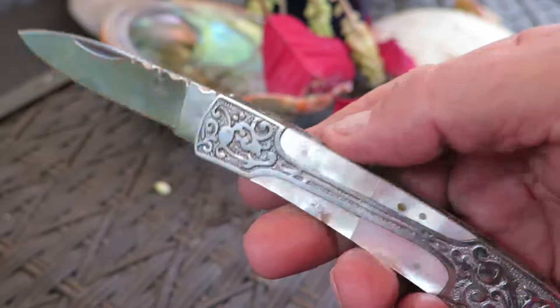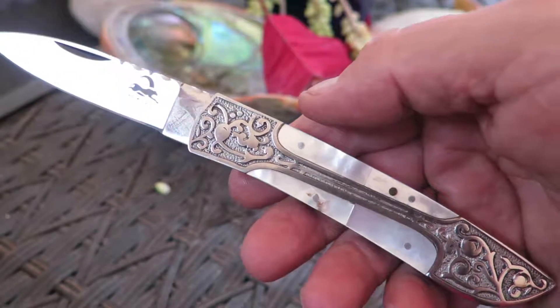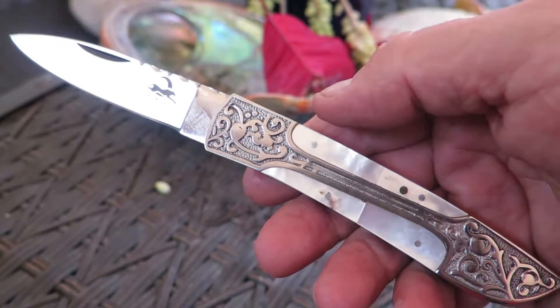Gorgeous piece. Gorgeous gift. This is the Victorian in pearl shell 440C. Check it out on our website at DKCknives.com. Thank you.